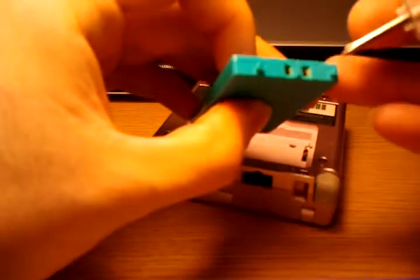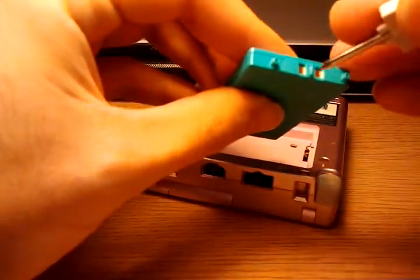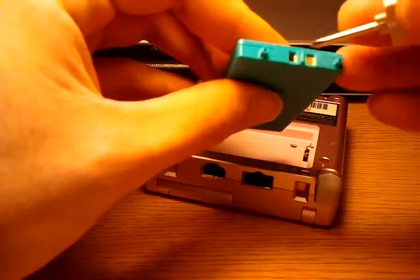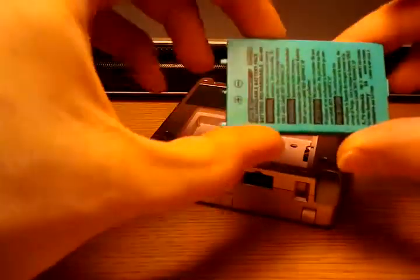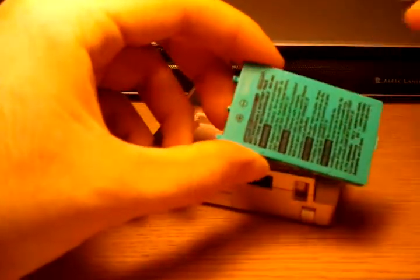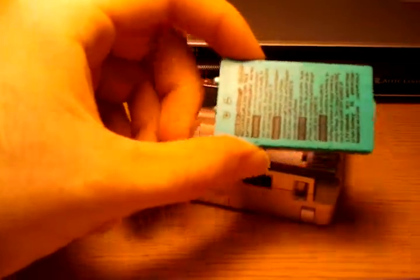These are fun to use in other projects. You can leave it in the case and use spring contacts — little whisker contacts. Or if you're very careful, you might be able to solder to the metal contacts right there. It's a perfectly small battery you can fit into electronics projects. These are dirt cheap off eBay. Put that to the side.